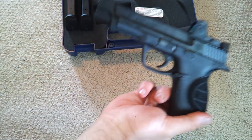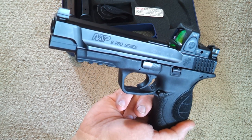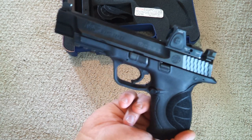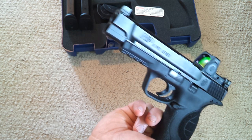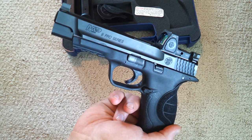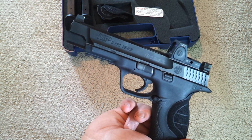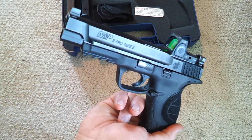The M&P Pro Series Core Edition is a pretty sweet pistol, but personally I'm going to end up trading it and getting a regular M&P Pro. Because on this you have to get special sights — especially the rear one — so I'd rather just have a regular Pro Series without the optic. And I bought another gun — I'll talk about that in a future video. I really wanted to get into a SIG, so that's a teaser for my next video.